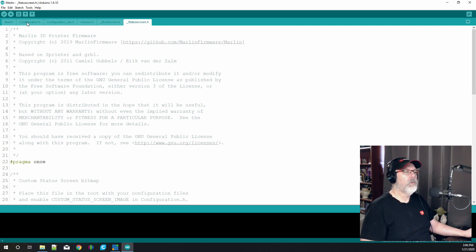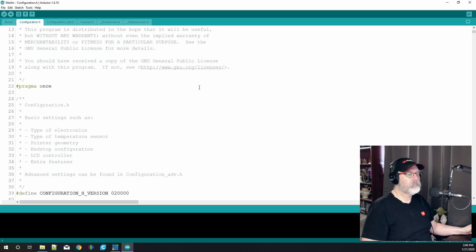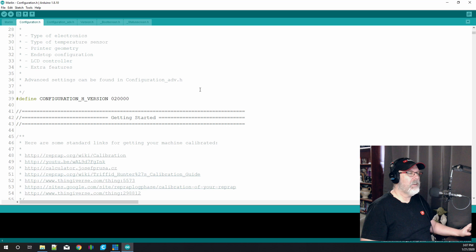The only two files we're going to be working in right now are configuration.h and configuration_advanced.h. If you've done this correctly all four of those files will appear here. The configuration.h is the main file that tells the firmware or the machine how to operate. You don't have to configure this in anything other than the Arduino platform — you might get a pop-up about updating libraries but we haven't gotten that so we're okay.